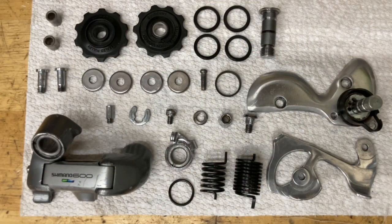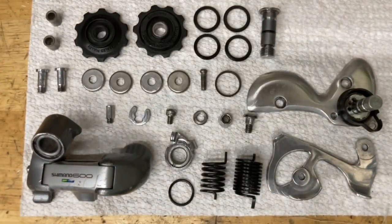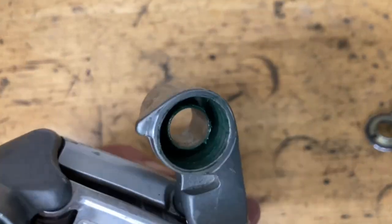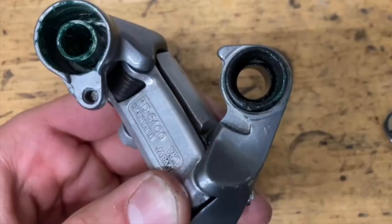Now everything is cleaned and ready to go. For assembly you're going to need grease — I like to use this Park Tool stuff or SRAM Butter. First, grease up this area nice and good. Grab your spring, and you want the long end facing up, otherwise it's going to tear through the seal at the bottom. If you have a spring that looks different, you want the side that's recessed in a little bit at the end to face up.